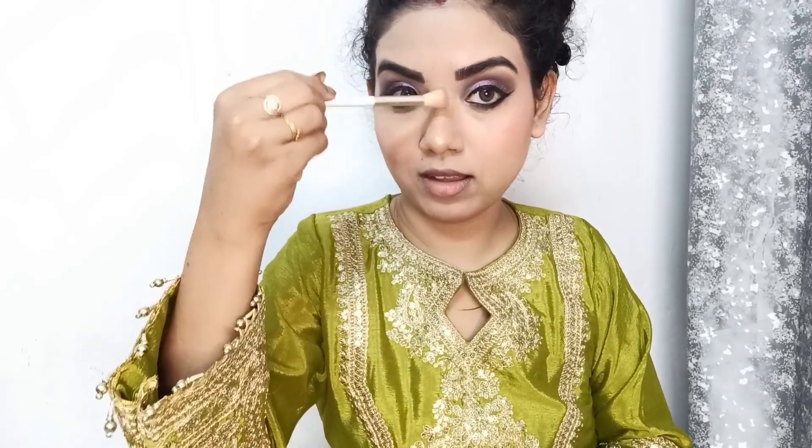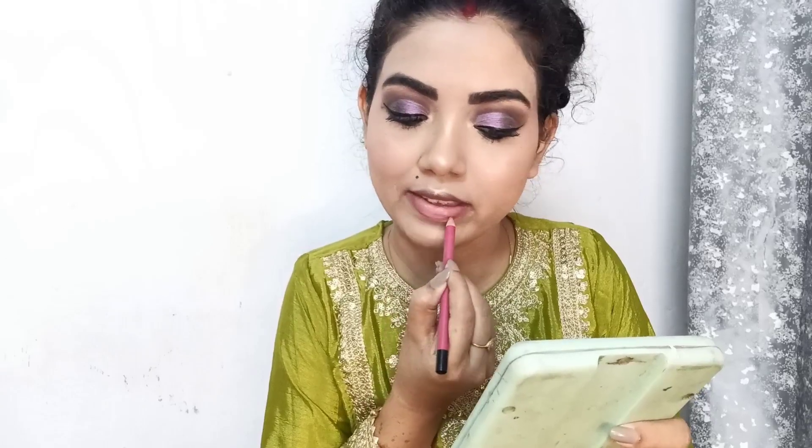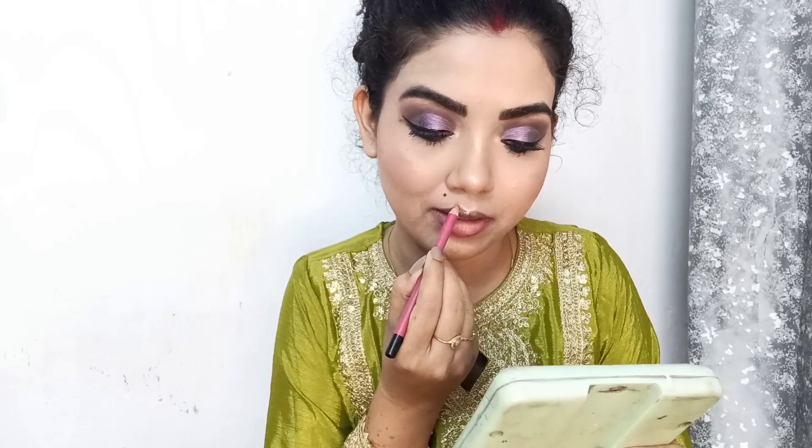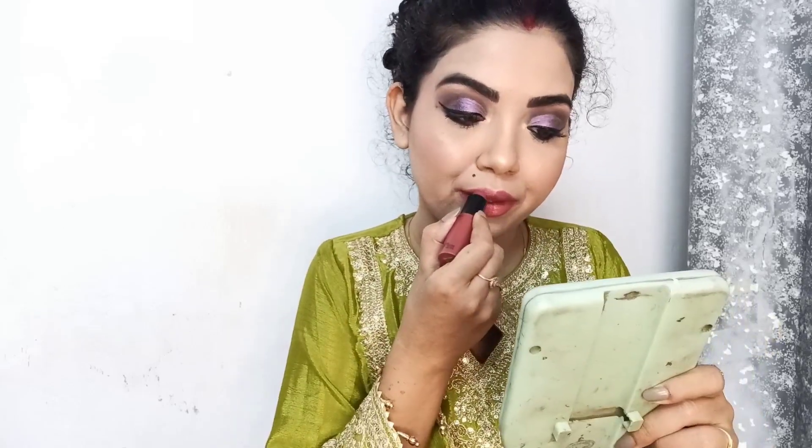You can get a blush effect from lipstick — lip tint is also available in the market but many people don't have it, so you can use it with lipstick like a blush build and apply it on the face. You will see the difference. If your eye makeup is dark, keep the blush light. I have used a pink lip liner from Swiss Beauty, and I use nude pink lips which will look very good with my makeup and outfit.